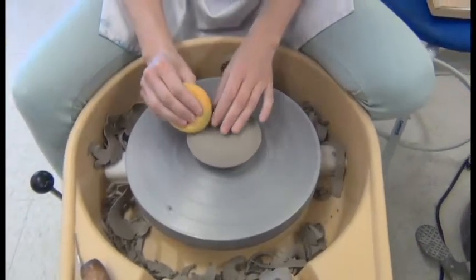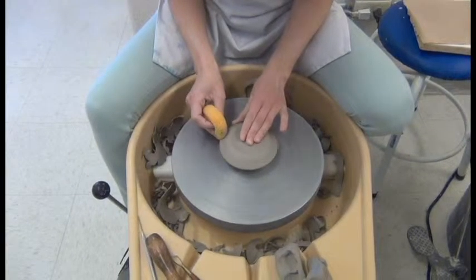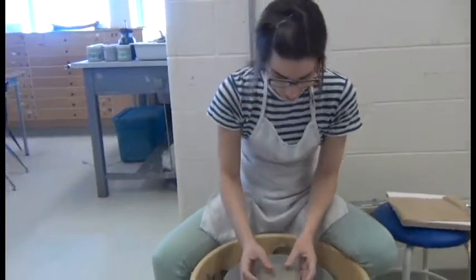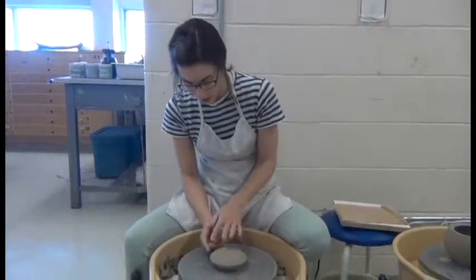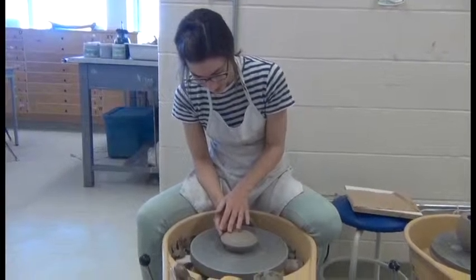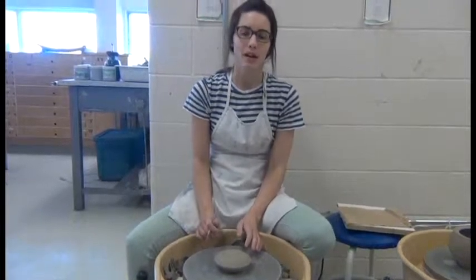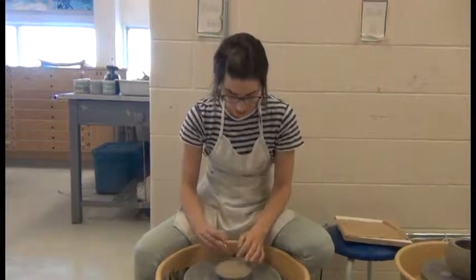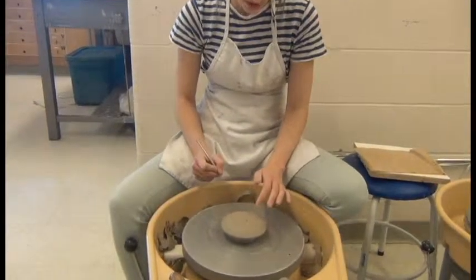Just to finish off the shape, you could use a damp sponge and that will just smooth it out. This could be finished and you could hand build a handle onto the top of this lid. If you want to throw a handle onto the top of your lid, that's also possible — I'm going to show you how to do that. If you just want to hand build one, you could be done and go work on the hand building part. If you want to throw a handle onto the lid, continue watching.